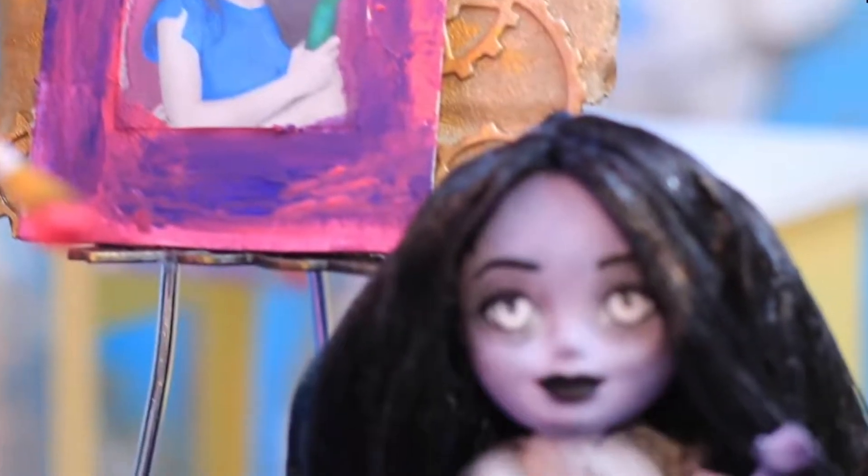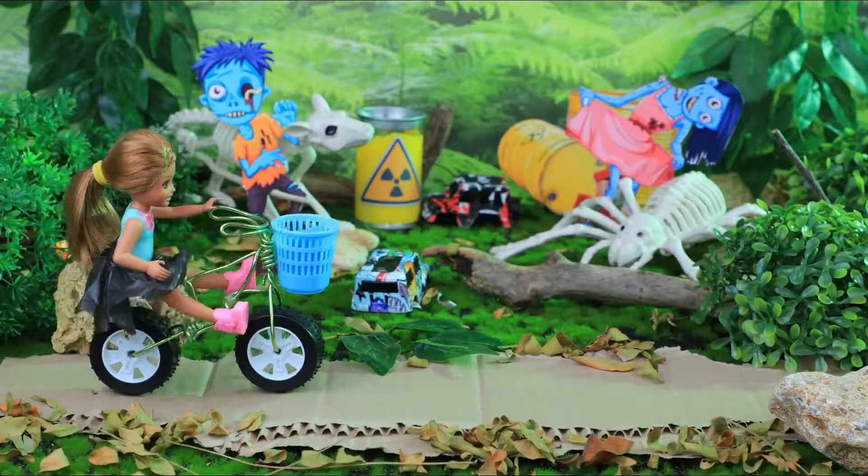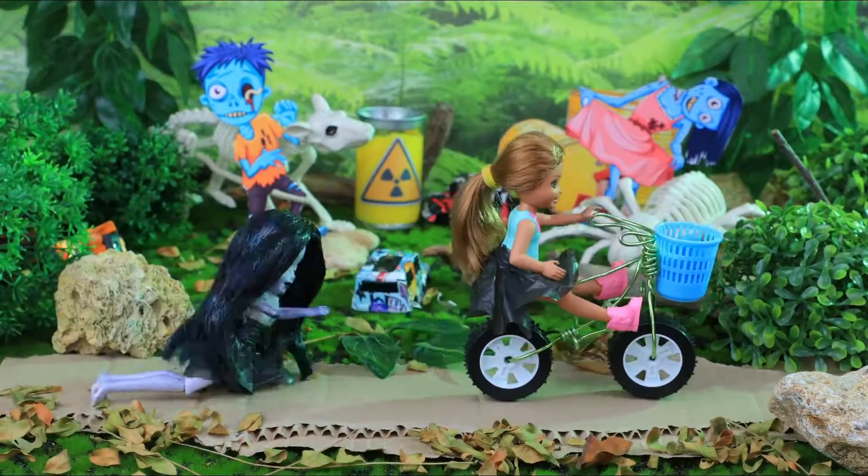Like our video, subscribe to Lalalu, and click the bell so you don't miss any of our new videos! Bye-bye.